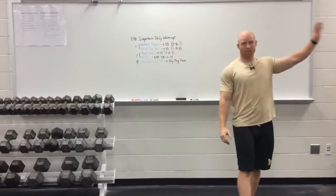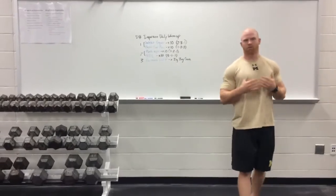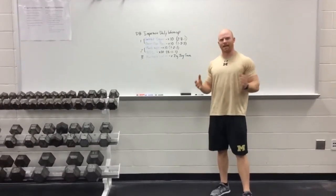You can do it with a dumbbell — we often do it in-rack with a barbell, I've done it with sandbags, I've done it with kettlebells. It's a great warm-up that you can do with really any equipment.